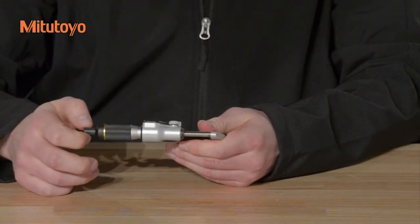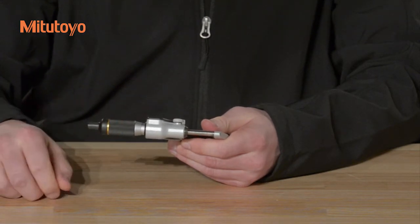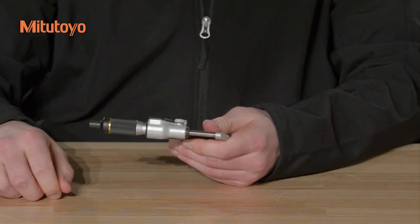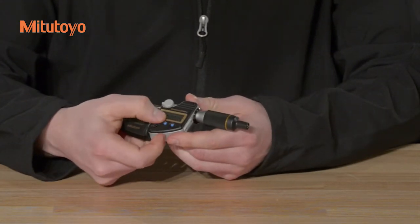Perform a zero check by slowly bringing the measuring faces into contact. Rotate the ratchet stop three to five times to ensure constant measuring force. If necessary, reset the zero by using the origin button.